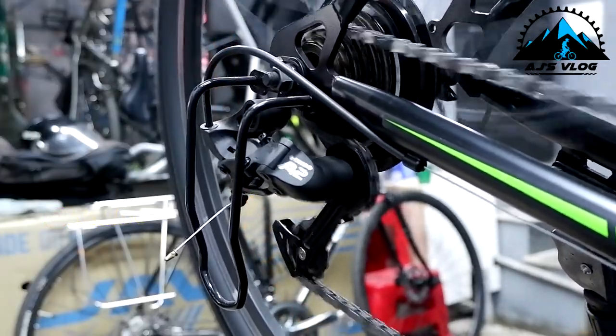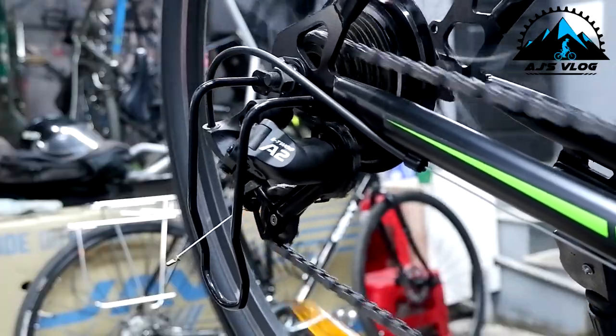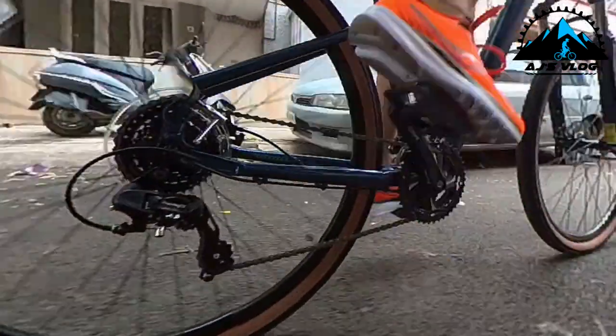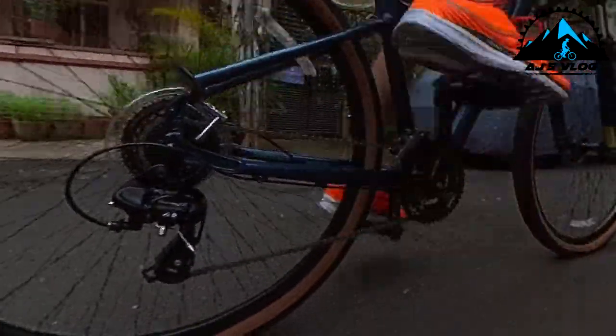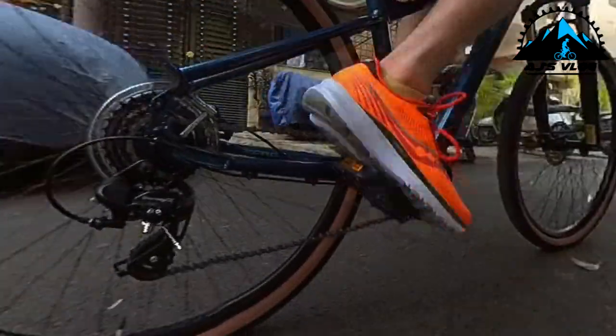This is what is required to ensure that your gears are shifting smoothly and properly. I hope you enjoyed this video. Do subscribe and also share with your friends. Until next time, safe ride everyone!